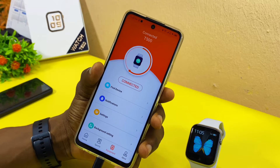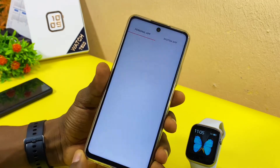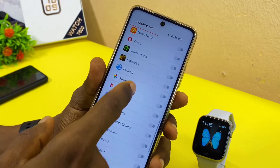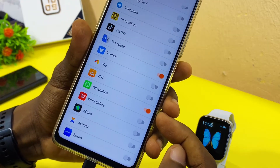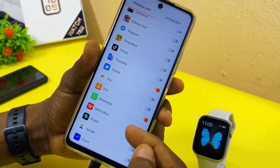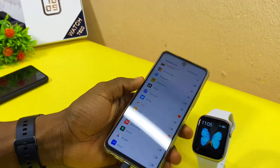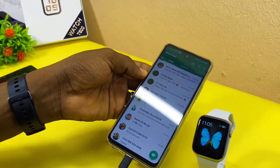If you want to get WhatsApp notifications on your T500 smartwatch, come to Notification, select it, and under the Personal Hub search for WhatsApp. Make sure it is toggled on — that will give you a notification whenever you receive a WhatsApp message on your smartphone. Now I'm going to send a WhatsApp message to this smartphone to see if it comes up.